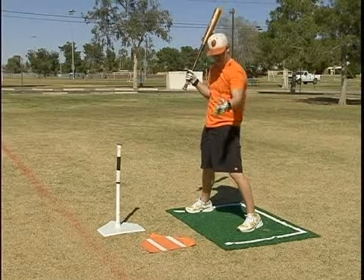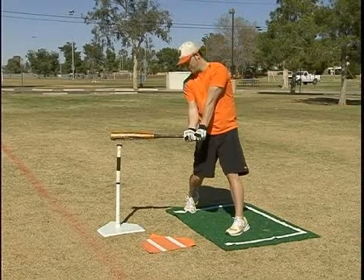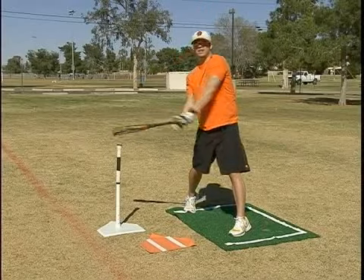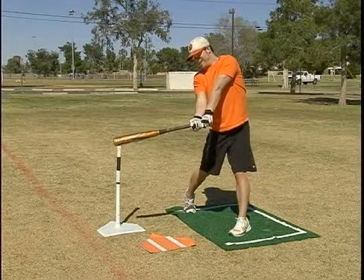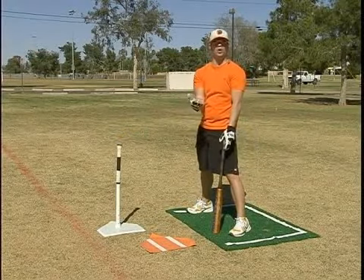Instead of trying to make contact out here, you're going to make contact back here — making contact with the ball right there, that way I can still keep it in play. If I drag and lag a little bit and make contact like this, it's going to be a foul ball. If I decide to jump the gun and try to make contact out here, I'm going to make contact just on the end of the bat — a weak grounder, you're not going to have a whole lot behind it.